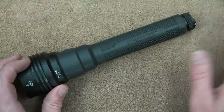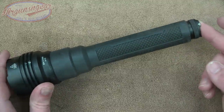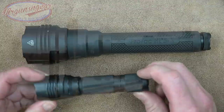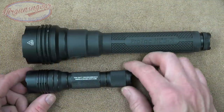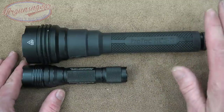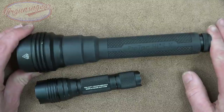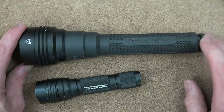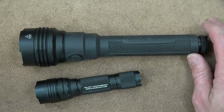Most folks looking at this light will run the 18650s for the utilitarian use it provides. For size comparison, here's the Streamlight Protac HL — the same size as the HLX — which is similar to a Surefire G2X or 6PX. That's how much bigger the Protac HL5X is. It's not lightweight either: loaded with the two 18650 batteries it came in at 19.5 ounces on my scale, and with four CR123As it dropped to 18.5 ounces. The weight can be a pro or con depending on your use.